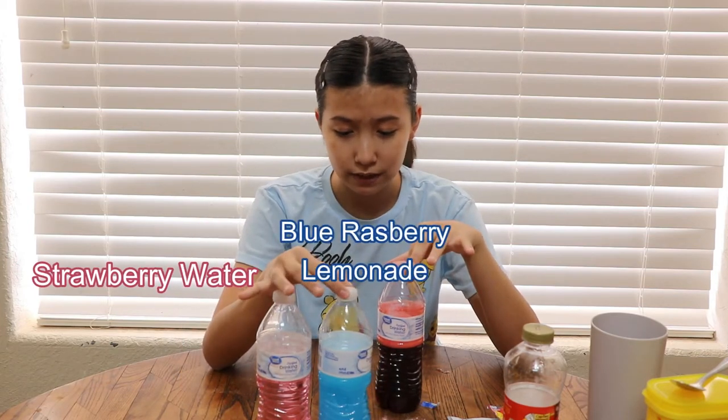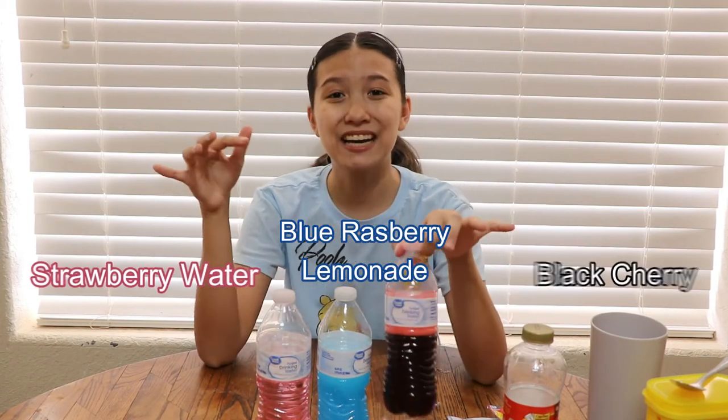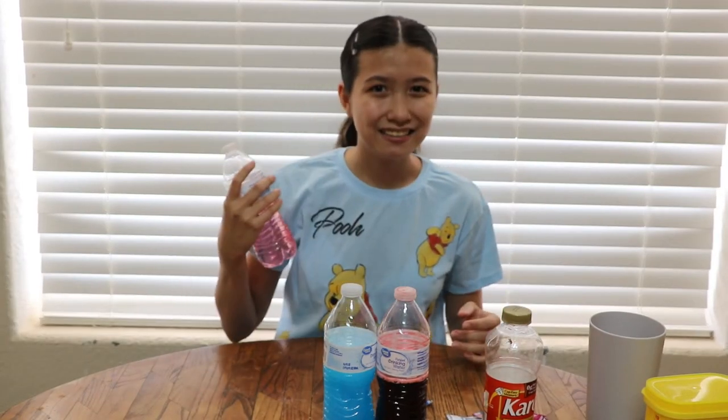I have three of my flavors: strawberry water, blue raspberry lemonade, and black cherry. This was kind of expensive, so if this doesn't work I'm suing the people who made this challenge — just kidding. It's currently daytime, so I'll get back to you when these are solid. Yay, we love TikTok!